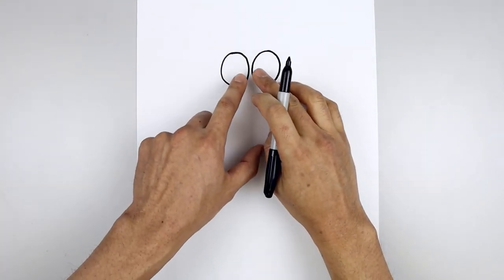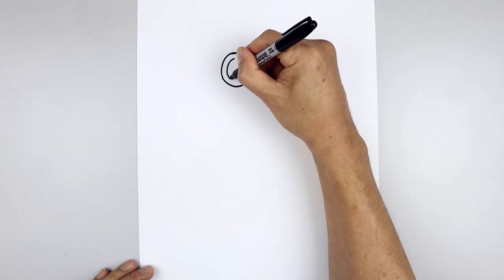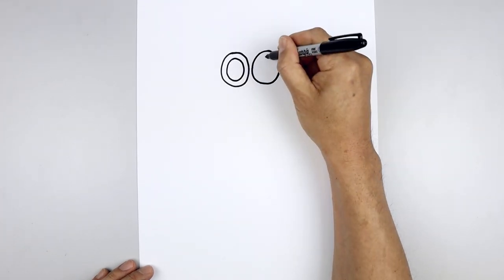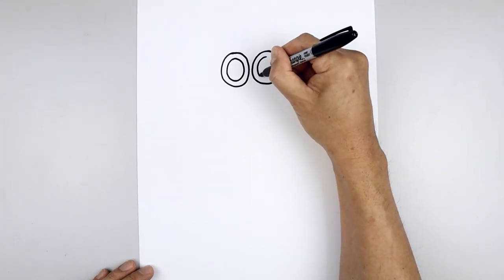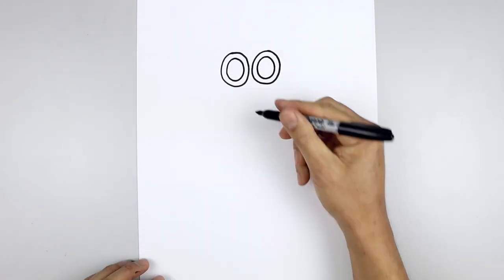Let's trace these eyes out along the inside. Starting on the top left, step down and draw the inside of the eye. Do the same thing on the right. And then we'll fill the center of the eyes in black.